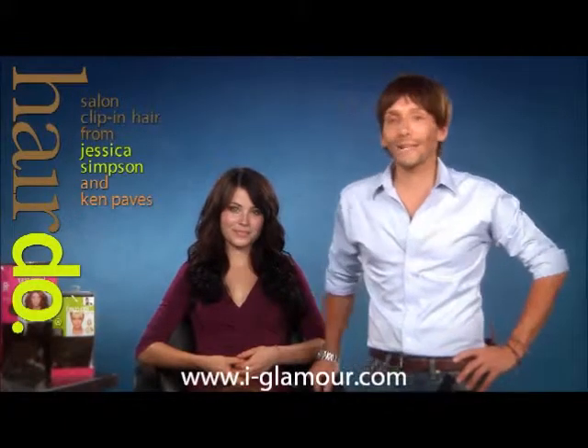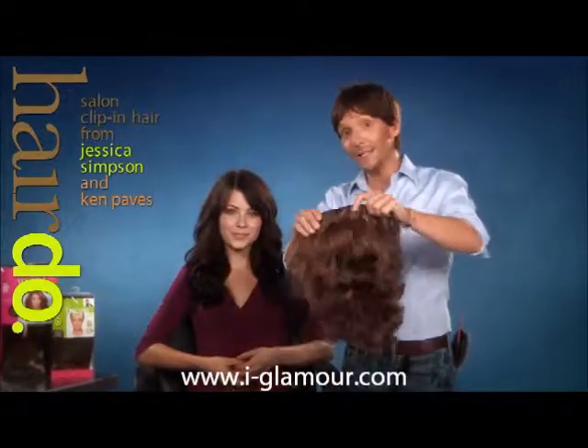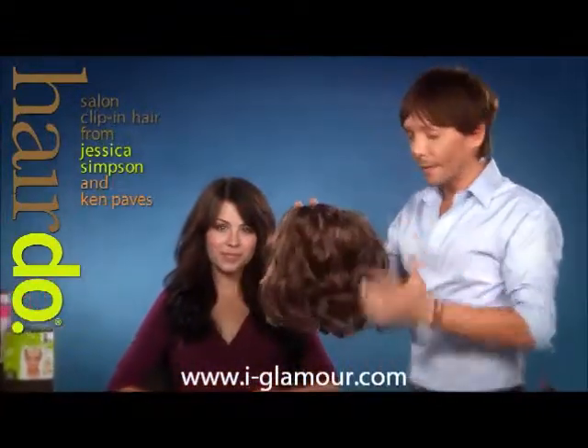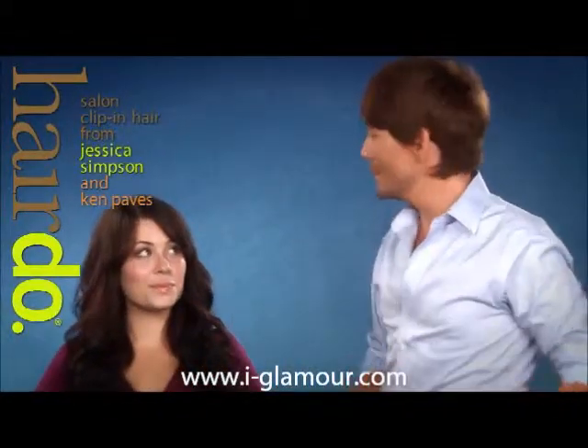My 23-inch clip-in wavy extensions are definitely a signature look. They're easy to put in and they also come in 18 inches and 15 inches. The great thing with the Vibrilite product is that the wave is automatically baked in and it will never lose its curl. Quick and easy to use.